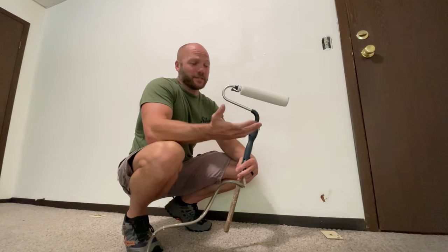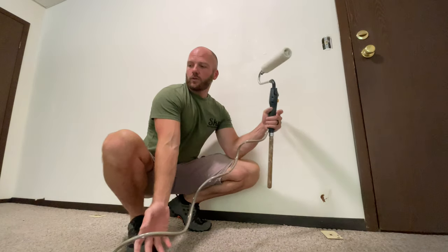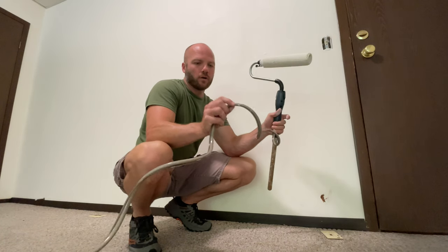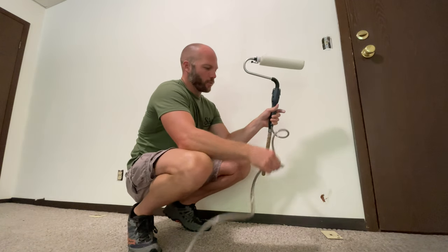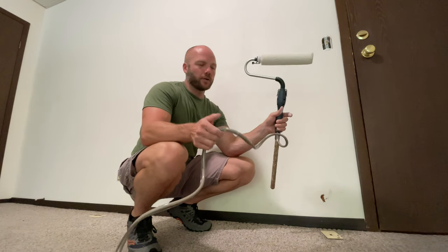One con is it is about three times as heavy as a normal roller, so after doing this all day my arms are completely exhausted. Dragging the cord around hasn't been too bad — the only thing you really have to watch out for is bumping the cord against the wall. If you don't hold on to the cord, you can bump it against the wall and it'll end up getting wet paint all over it.